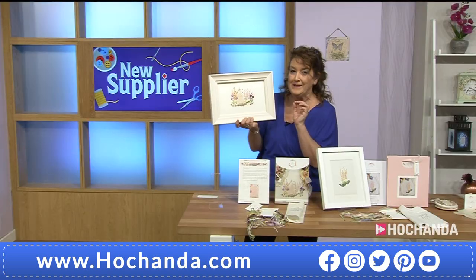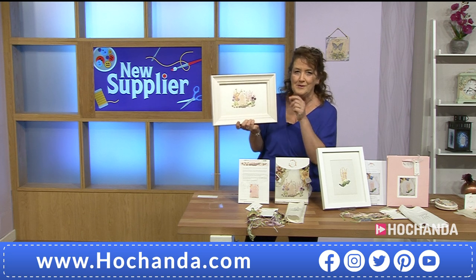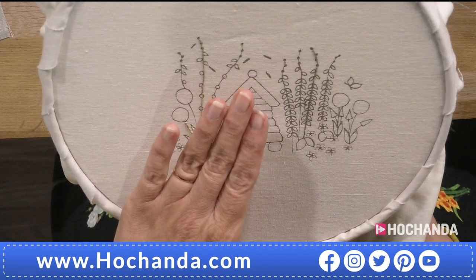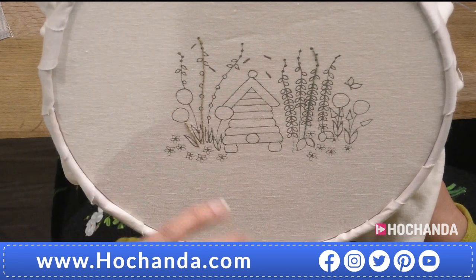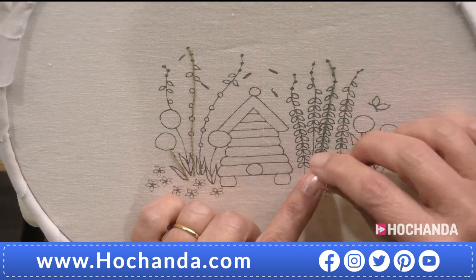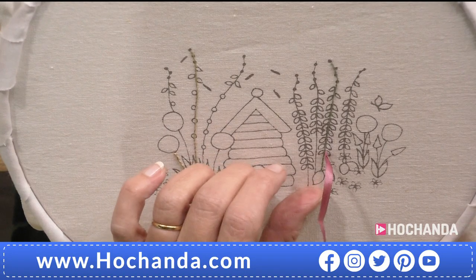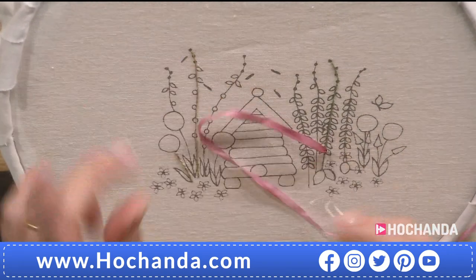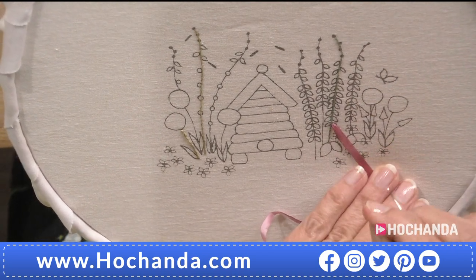Just to let everybody know — nearly half the stock has gone of this particular kit. If you like the look of what Tanya is working with, you need to get your order in as soon as you possibly can. Now, I'm going to show you how to do a ribbon stitch, which is a very particular stitch for ribbon embroidery. It only works with silk ribbon, simply because you will be stitching back through your ribbon. I'm going to come up at the point where the petal joins the stem and pull the ribbon through, then use the needle shaft to smooth it out because it sometimes comes through with a bit of a pinch.